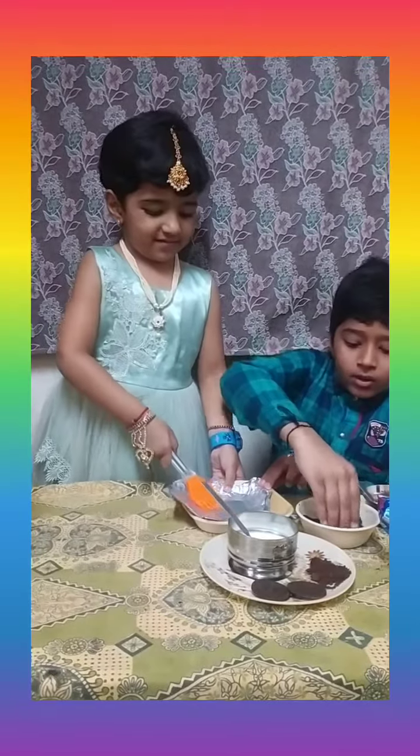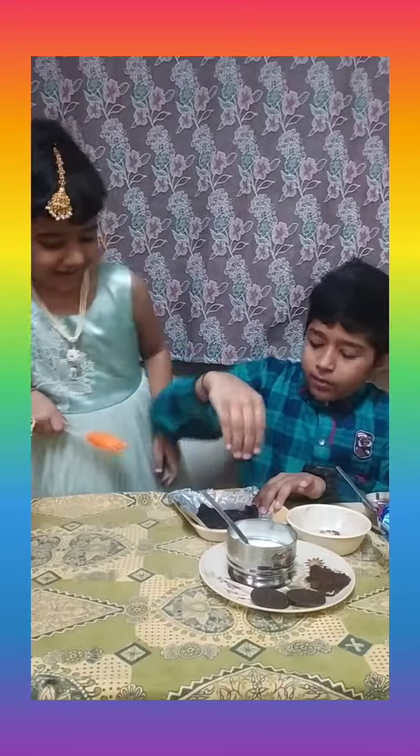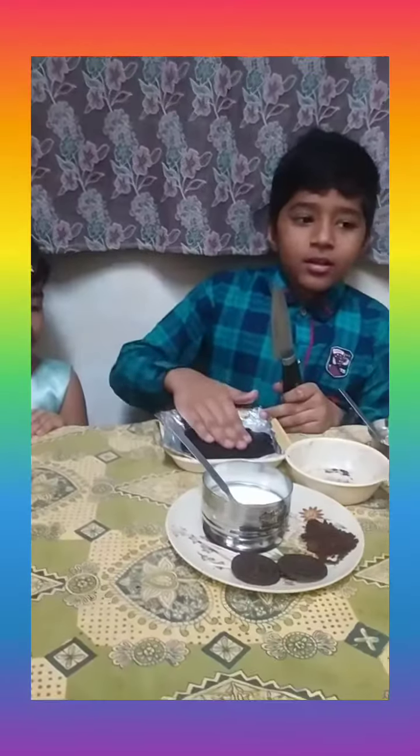Place Oreo biscuits. Press well. Set aside.